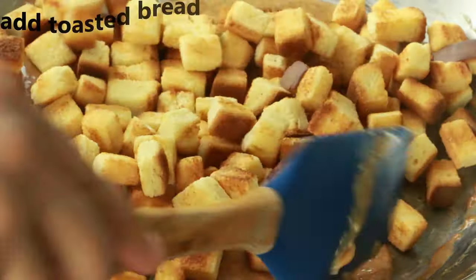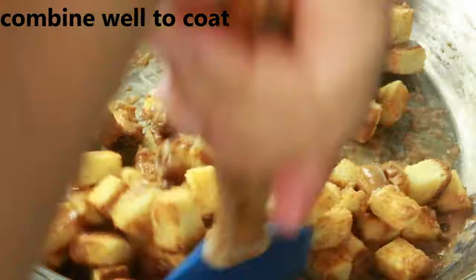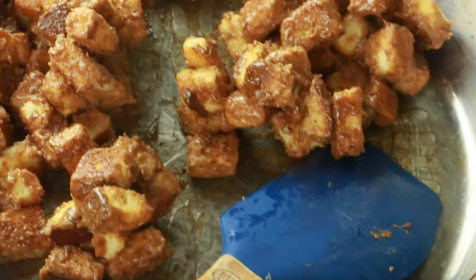I'm going to add the bread cubes. Go ahead and mix them well. Turn off your heat. Once the bread is nicely coated with the caramel sauce, we are going to transfer this onto a flat surface.